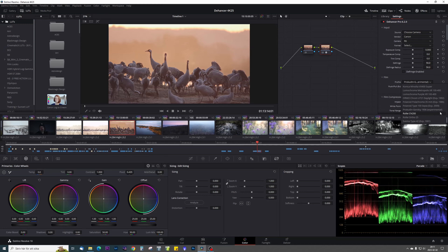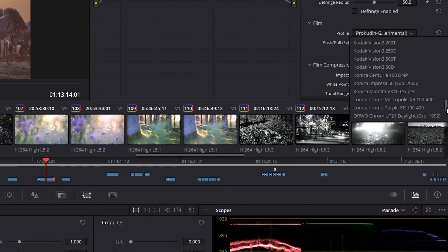It's also kind of hard getting an overview of all the film types, since I'm no film expert, and I think it would be very useful to have the film types divided into categories like black and white, negative film and slide film.